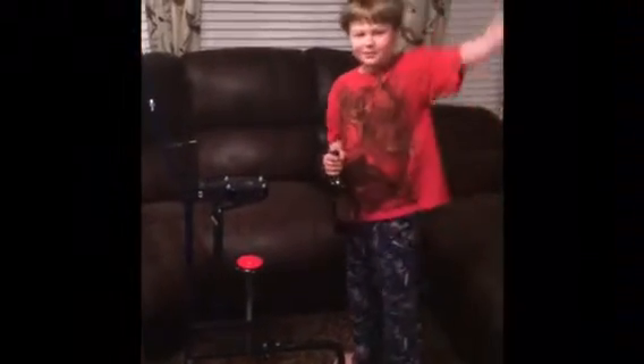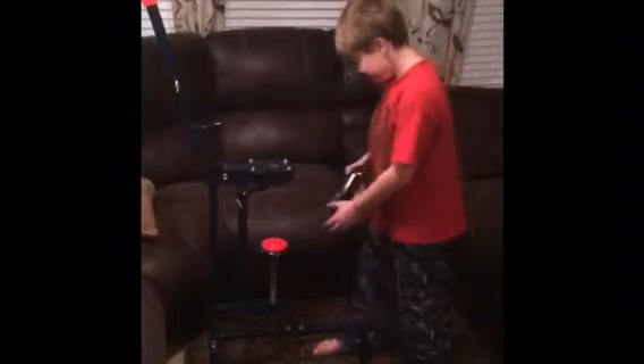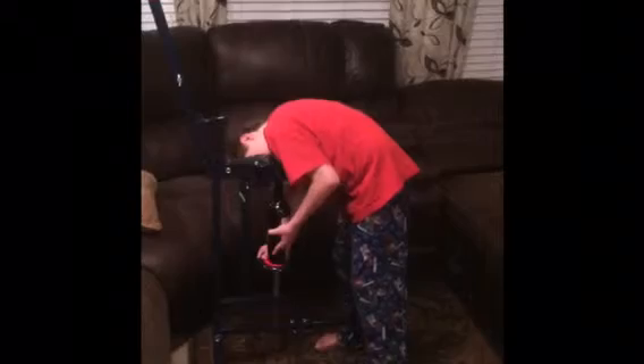This is our demonstrator Joseph - wave at the camera, Joseph. He is going to show us how to cork a bottle of wine. First, he'll place the bottle of wine into the corking machine. There we go - it automatically aligns itself in the mouth of the corking machine.